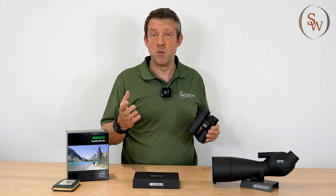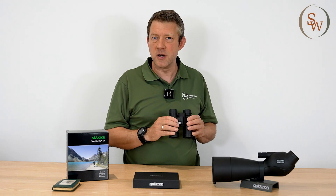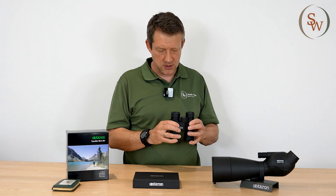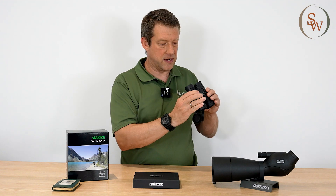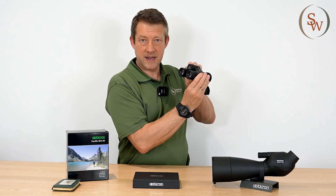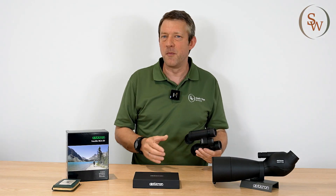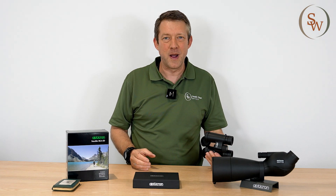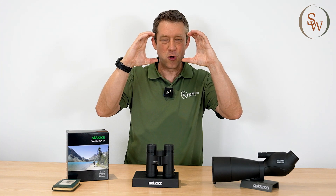Now if you have a particularly wide, or a normal, or a narrow size face, you want to try something before you buy it, because you can perfectly match your binocular to your face by moving that distance closer or further apart. Now you may have seen in some films the typical silhouetted binocular where you get the image of two circles.